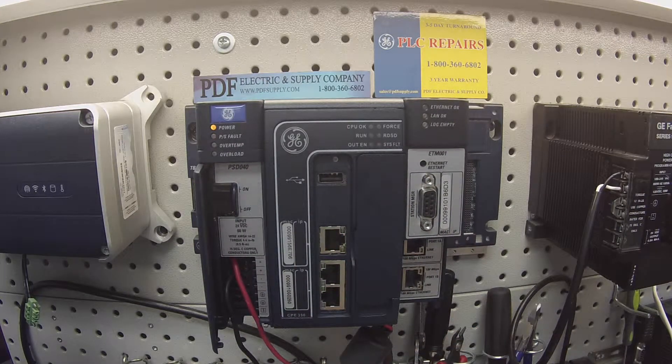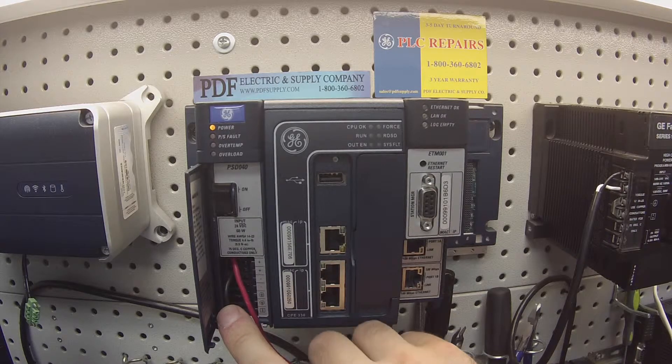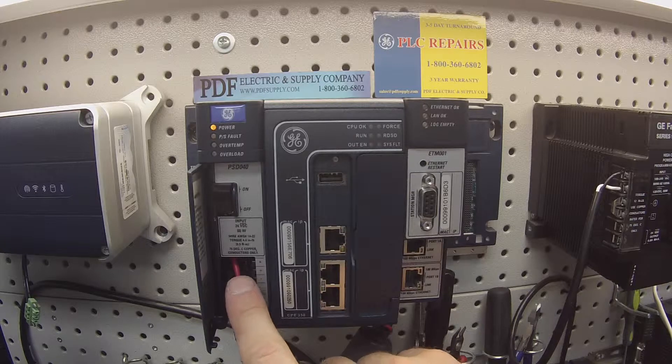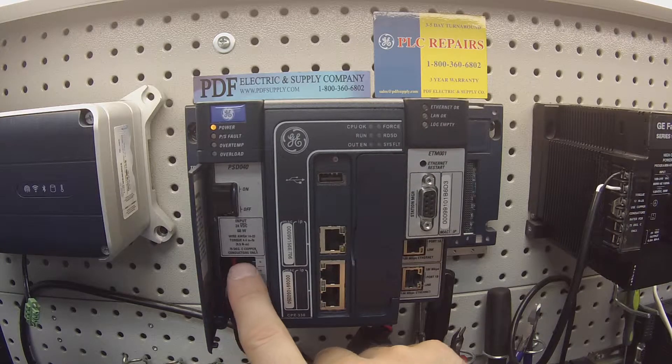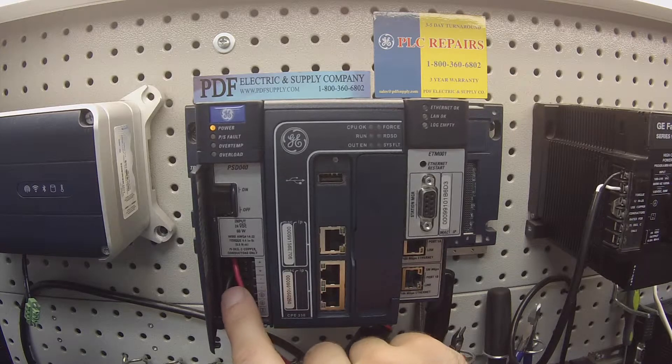Basically this test is to tell if you have a good working power supply or not, and what you're going to need in order to test it. First off, the manufacturer requires an 18 volt DC to 30 volt DC input voltage range, so I'm using a 24 volt DC power supply. I've selected a positive terminal for my positive lead and a negative terminal for my negative lead.